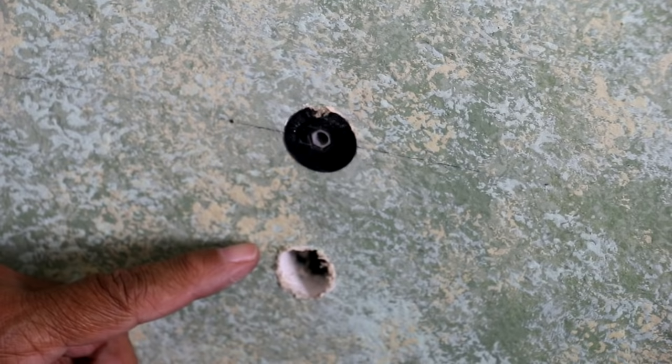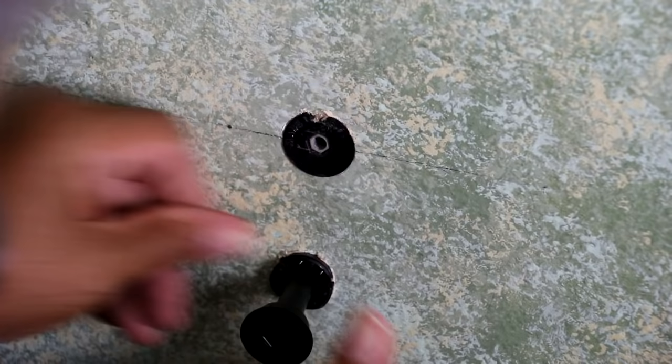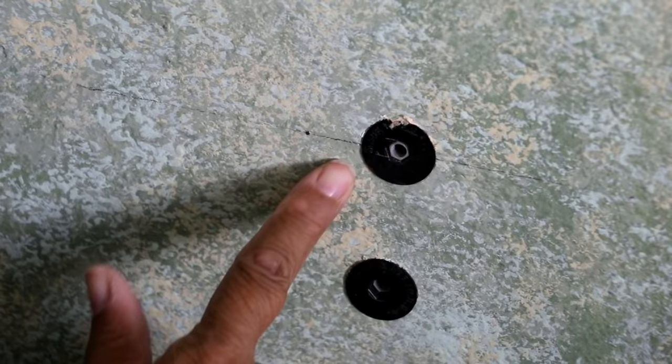I've drilled a second hole beneath the first one because I want to have two Wingits per side — I want that grab bar to have some real grab to it. And insert. There we go. I need to push that a little more flush. Then push it in. I've installed both, and now I just have to install the other two on the other side.